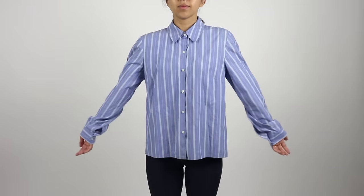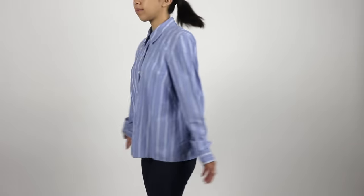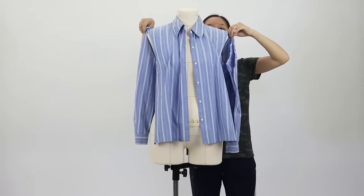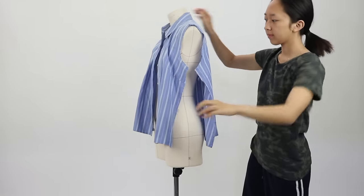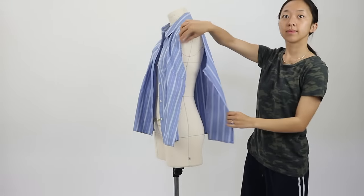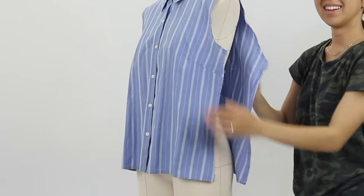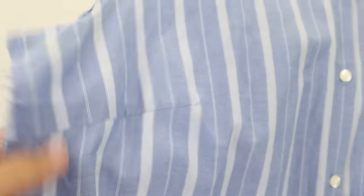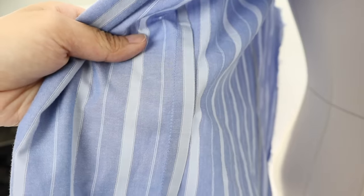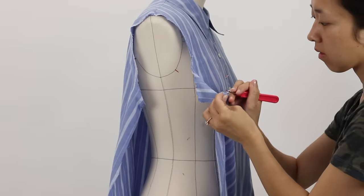This is a woman's shirt I thrifted for under $5. You can use a men's shirt for this as well. The first thing I did was seam rip the sleeves off and also opened up the side seams. I've altered shirts before where I didn't take apart the shirt and it does work for a quick fix, but it won't be as clean looking. This top has one dart on each side in the front and darts in the back as well, so before I can make adjustments to them, I have to seam rip them all open.